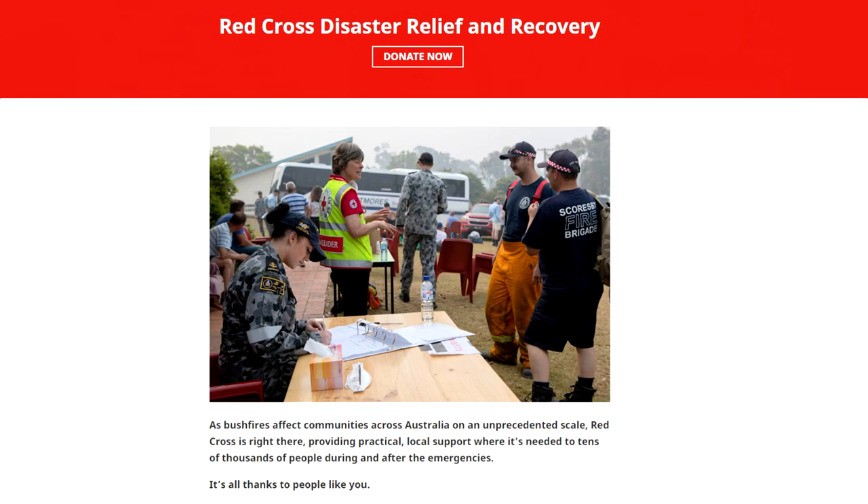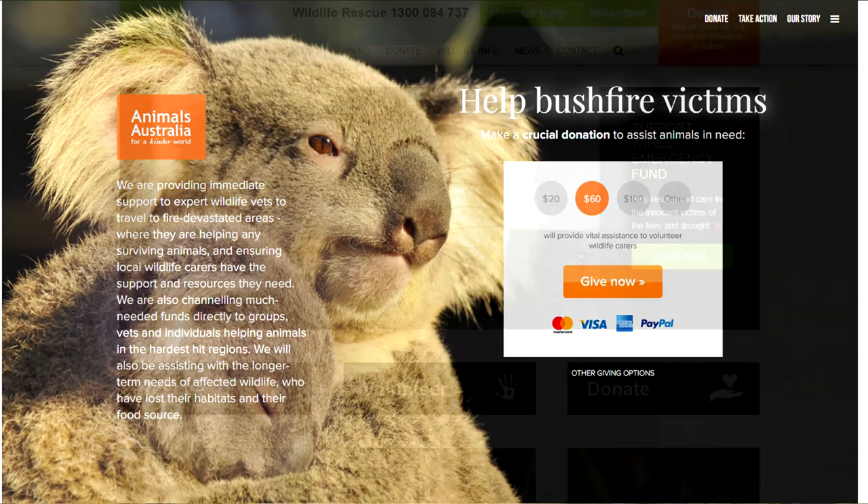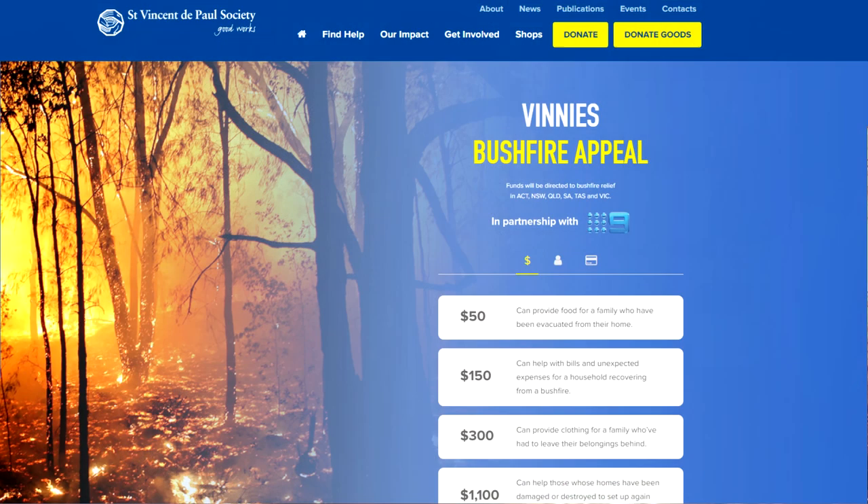Before we get into the video, there are links in the description box if you want to help fund relief for animals and human beings who have been affected by the wildfires in Australia. So if you can donate, please do.